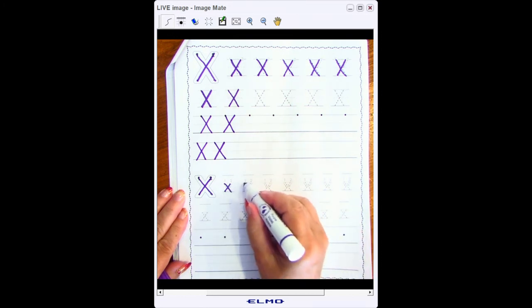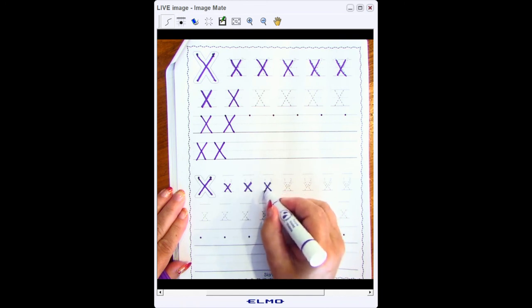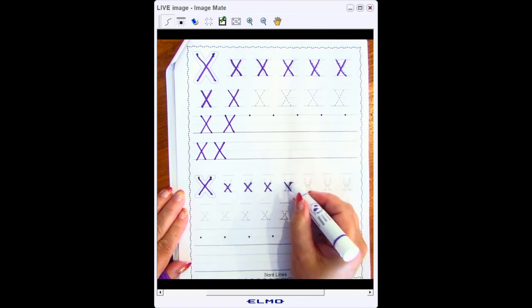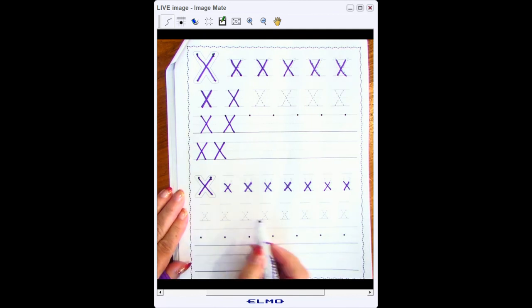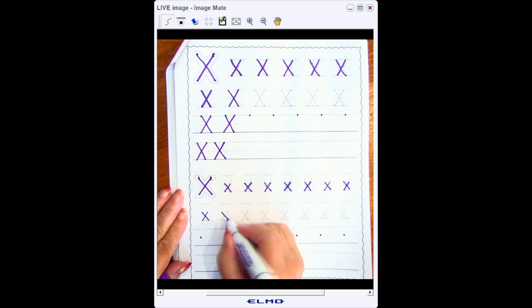So I do middle line to bottom line, middle line backwards slant to bottom line. Middle line slant to bottom, middle line backwards slant to the bottom line. Let's finish this whole row and then we're moving on to the next one. The next one still has the dotted line, so it's easy: I start at the middle line, go to the bottom line, middle line to bottom line. Doing the next one: middle line to the bottom line, middle line backwards slant to the bottom line. Please pause your video here and finish this whole row.